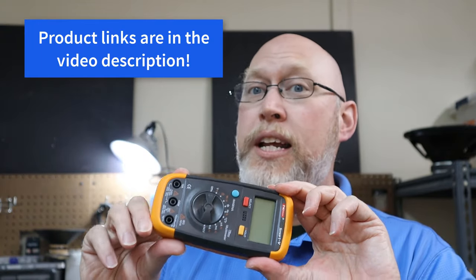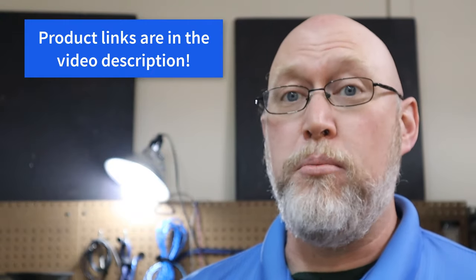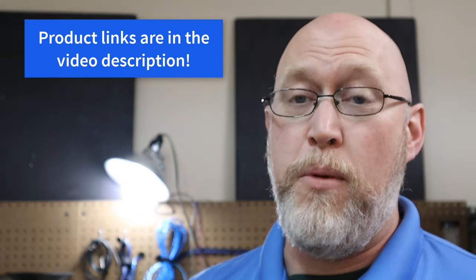Next, get your hands on a multimeter. You don't need to spend a lot of money — this one was less than $40. Spring for an auto-ranging digital multimeter; it'll be worth the extra money. If you're really tight on cash, keep an eye out for a Harbor Freight coupon and you can get a free one.